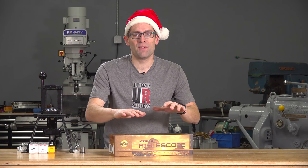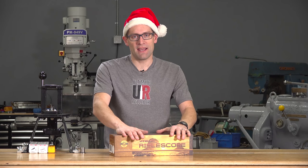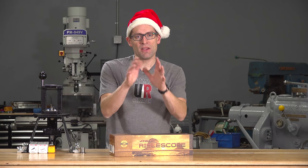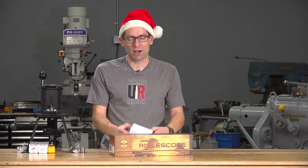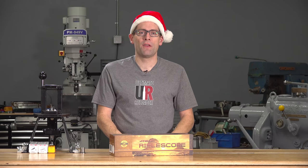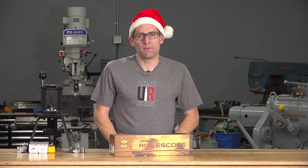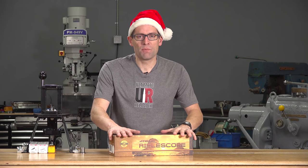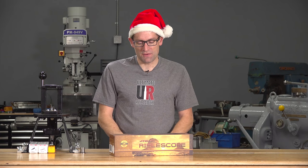Seriously though, you guys have asked for some additional tests and evaluations — a tracking test and a plumb bob test to measure the reticle alignment. I'm going to be posting a follow-up video shortly with that. I also have the sun shades now for both of the scopes. I shoot into the sun quite a bit, so that should help. Super excited about that. Can't wait to get this on one of the rifles and start using it.